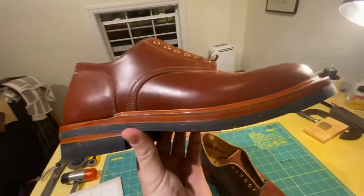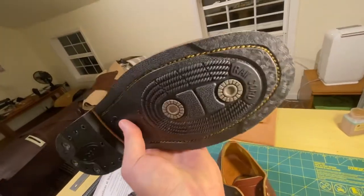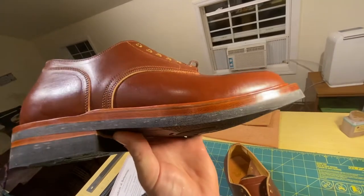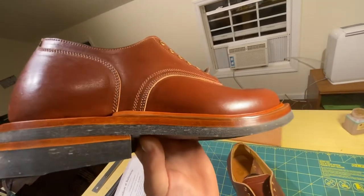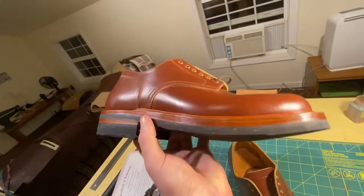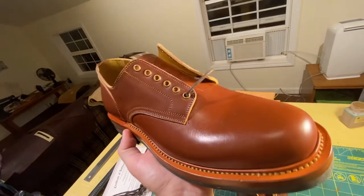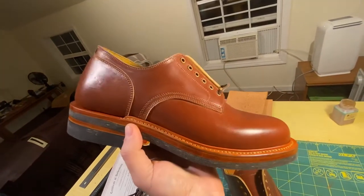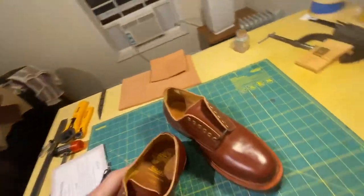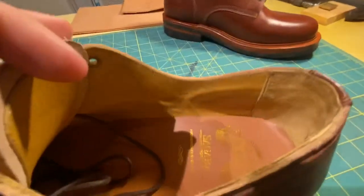It's got a corded outsole from Dr. Sole. This is my first time with cord soles, so I'll be interested to see how they perform. It's got a burgundy edge paint here. The welt is nice and clean.